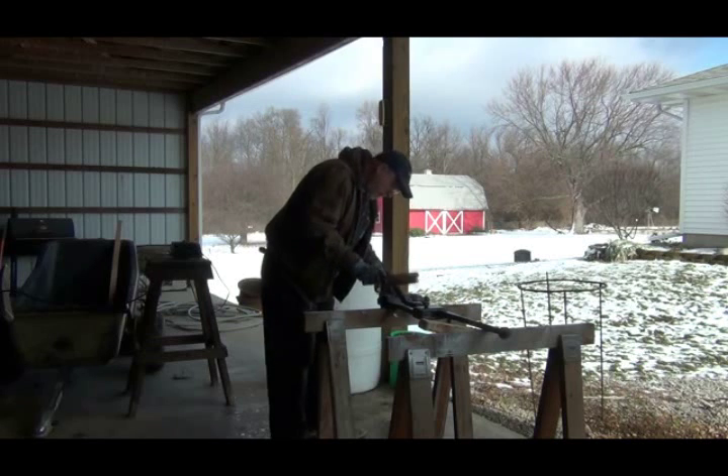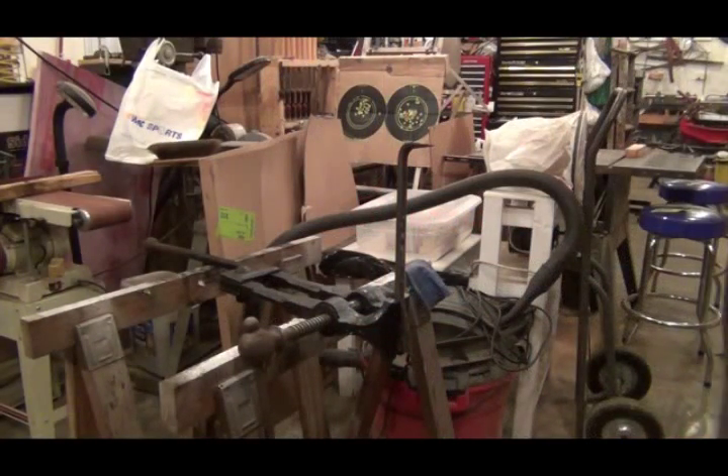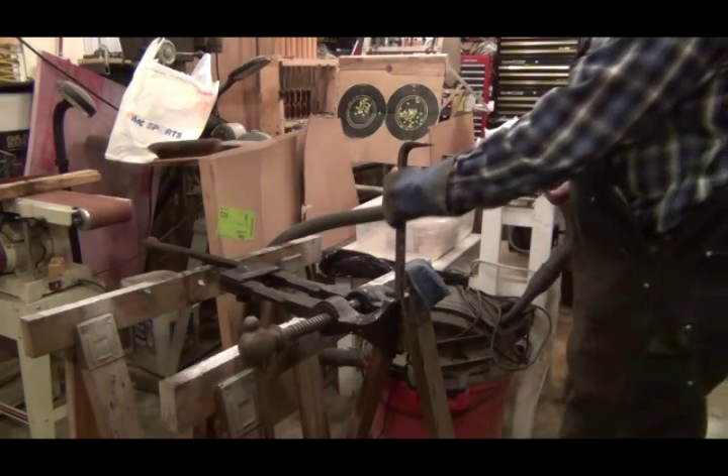Let me get this out of here, get this all cleaned up and dried off a little bit, and let's see what it looks like and if it's going to work for me. I'll bring you right back here in a little while. Okay, here we are inside my shop where hopefully it's going to get a little warmer.